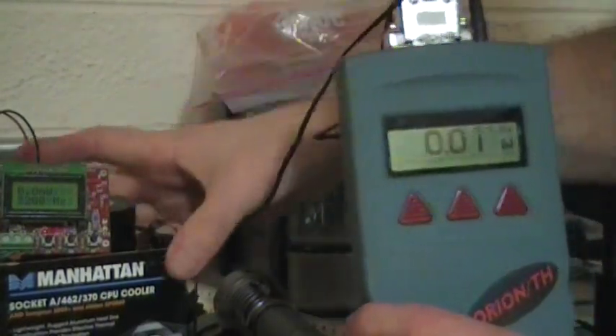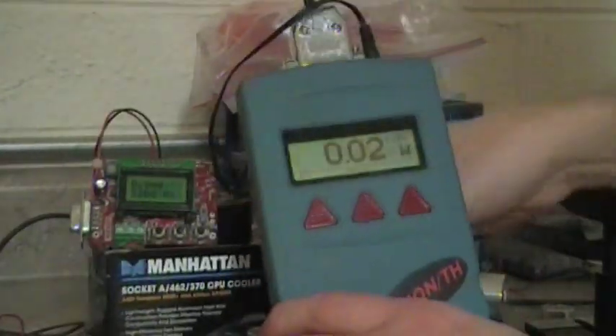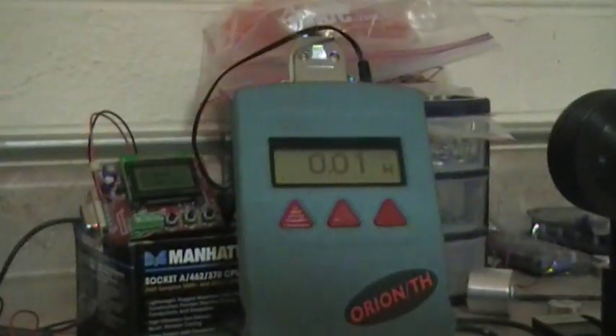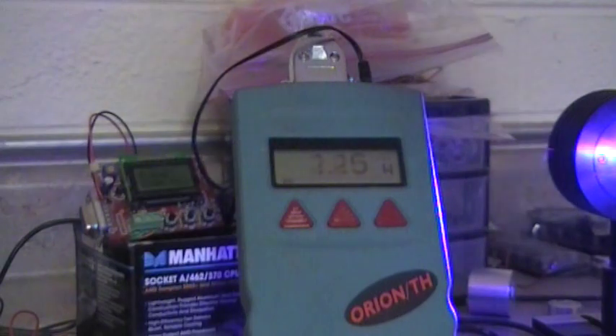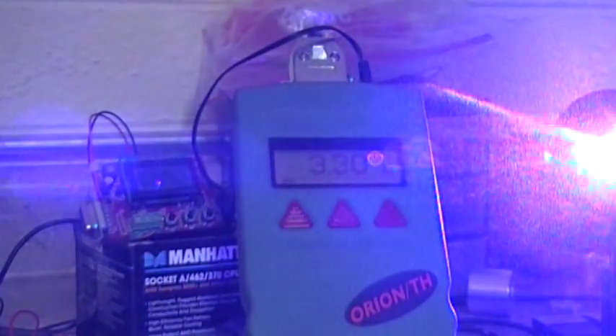Let me put the meter a little closer because it's getting a lot of glare. Okay, I'm gonna try to just focus on the meter on this last one — I think everybody's seen a laser hit a laser head. Let's see if it's down.